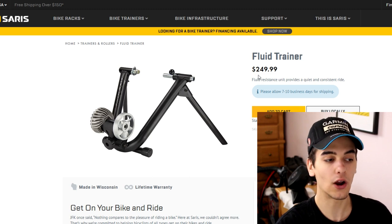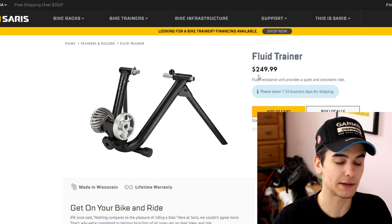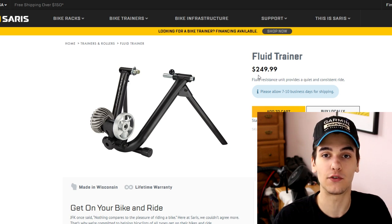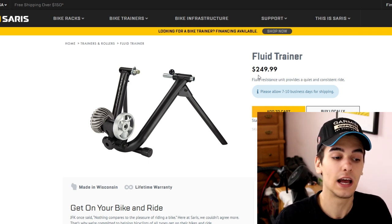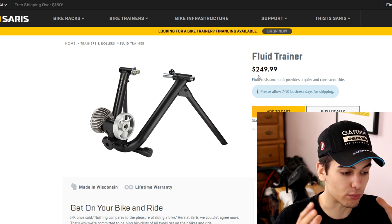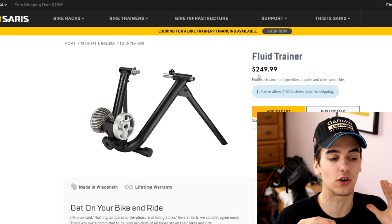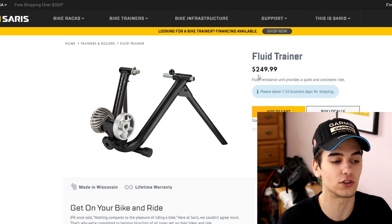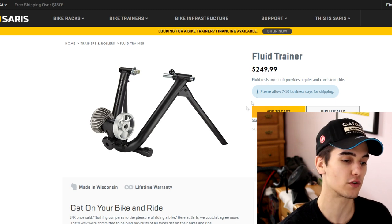Before going further, I want to mention that you can find a lot of these things at a discounted price if you buy secondhand — I've done it in the past. These prices are for brand new setups, so just bear that in mind. For the cheap fluid trainer, you're looking at $249 USD.